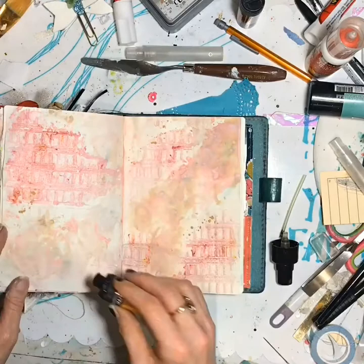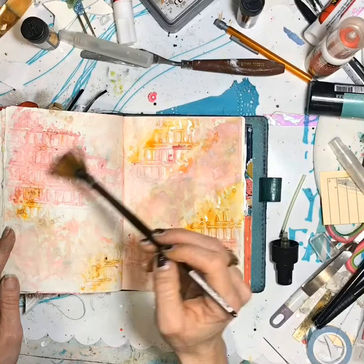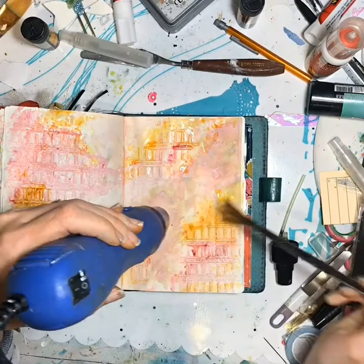It's so fun when you spritz it with water because it kind of does its own thing. You just never know exactly what it's going to do or what little colors are going to pop up. It's got that pretty base color, but there are always these other little secret colors in there that are so pretty.